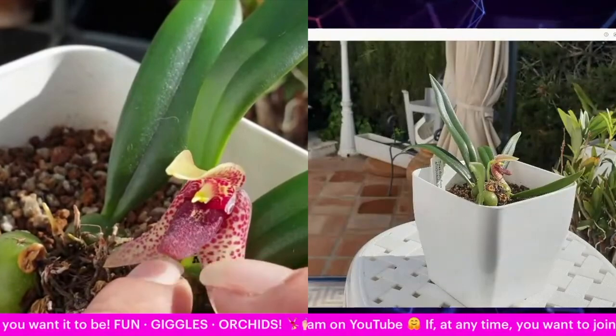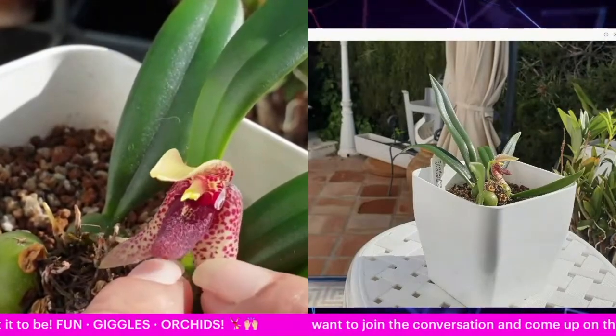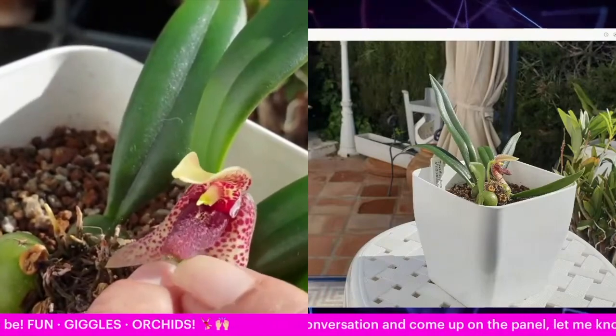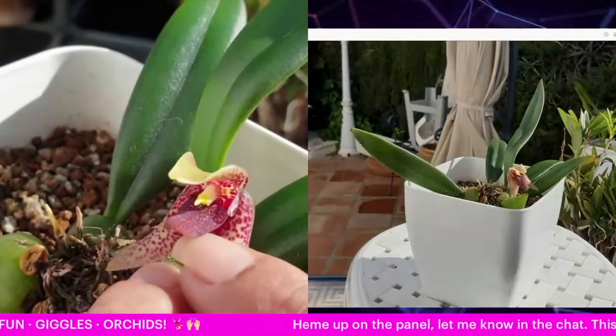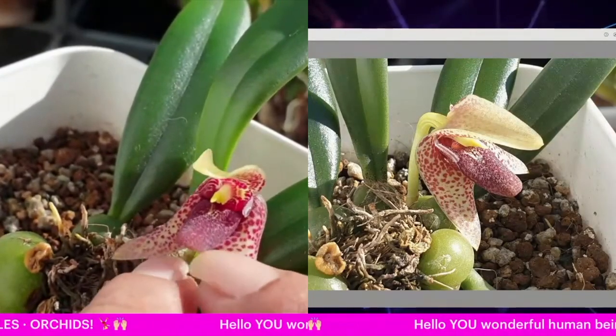You can see that bloom is pretty big. Eventually when this orchid gets to a more mature size, I'm hoping for more of these blooms — they smell like freshly cut grass.